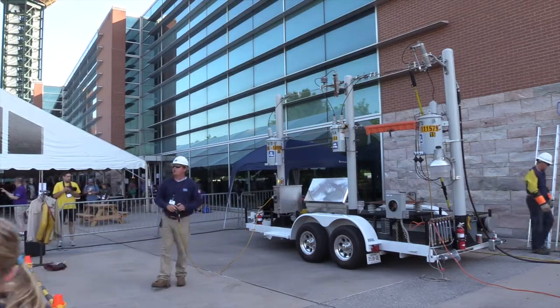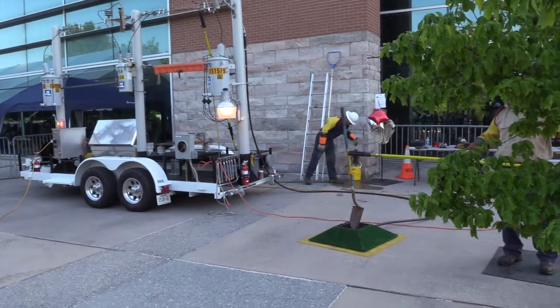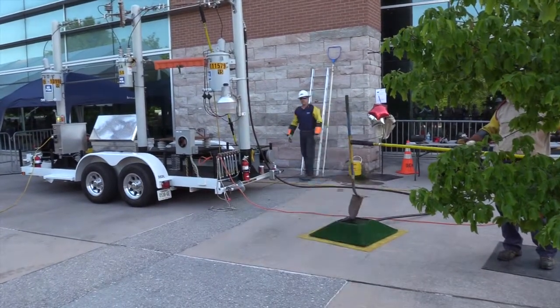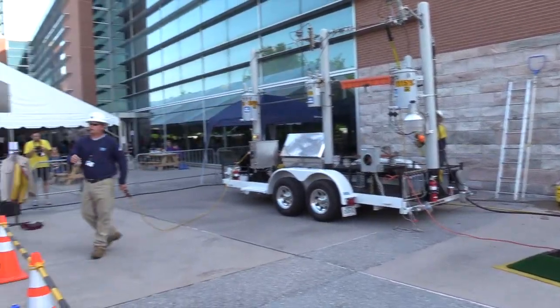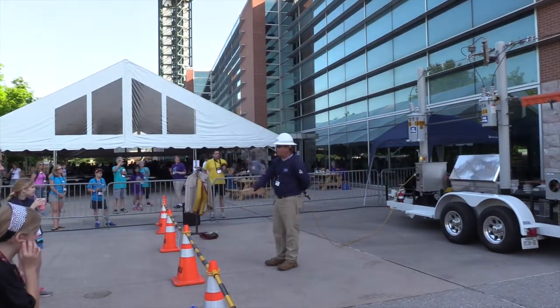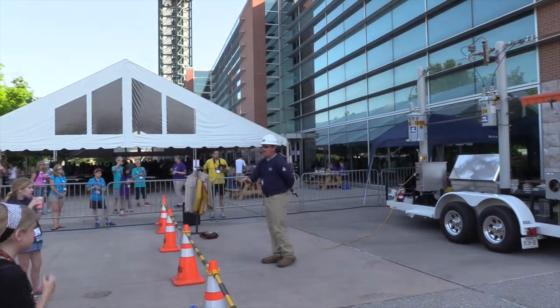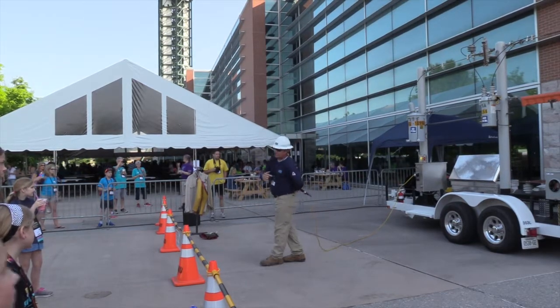This arc that we're getting ready to show you is what would be inside that transformer. That's what a primary arc looks like at 7,000 volts. This trailer is pulling zero amps every time we start, so what you're seeing here is on the very bottom end of the scale. If we were out in the field, that would be about 50 times bigger than what you're seeing right here.